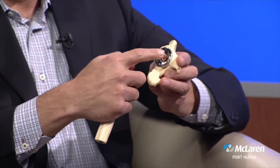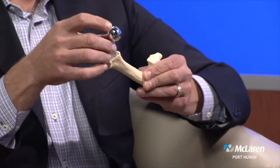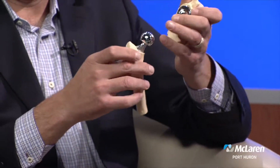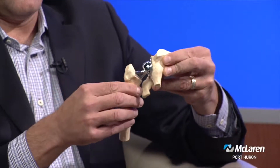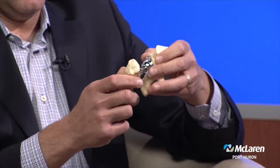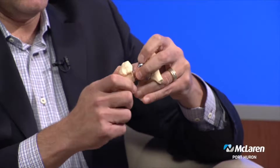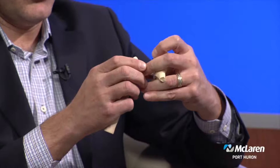You put an artificial socket in there, you put in a stem down into the canal, an artificial ball, and that's your new hip — you no longer have bone-on-bone, nerve-on-nerve contact. Traditionally, you would make an incision on the outside or in the back, and to get down to replace this hip, you'd have to detach some tendons or muscles to take the hip apart, replace it, and put it back together.